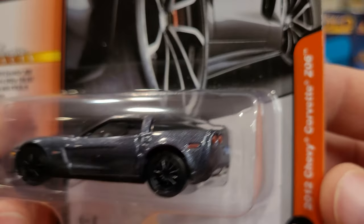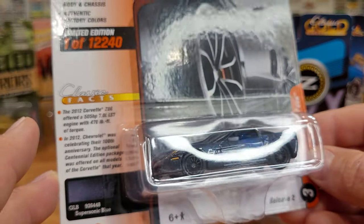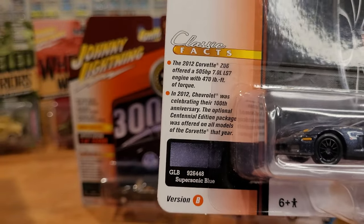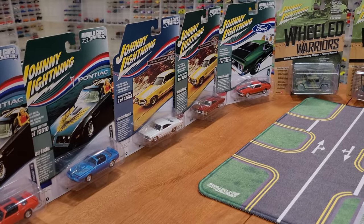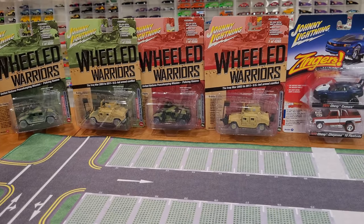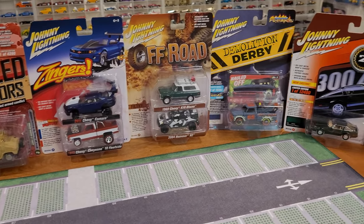Here we have the 2012 Chevy Corvette Z06 — I actually would be in the market for a newer Corvette Z06. I could see myself driving something like that; I'm not going to get rid of the Nissan, but I could definitely see myself in a Z06 as well. So what we're going to do is take one last look at the packaging for the vehicles we have not looked at yet, close up. I have the rollout mat and my razor blade — I'm going to cut the cars off their packaging off camera.